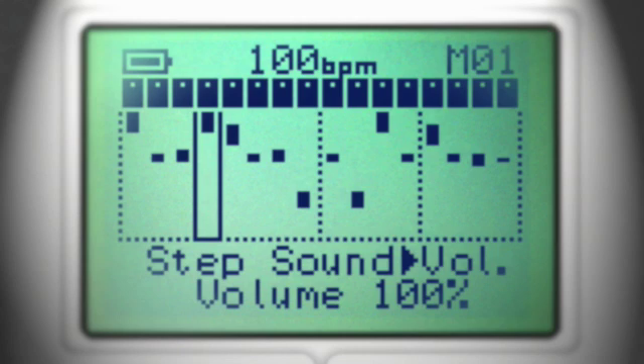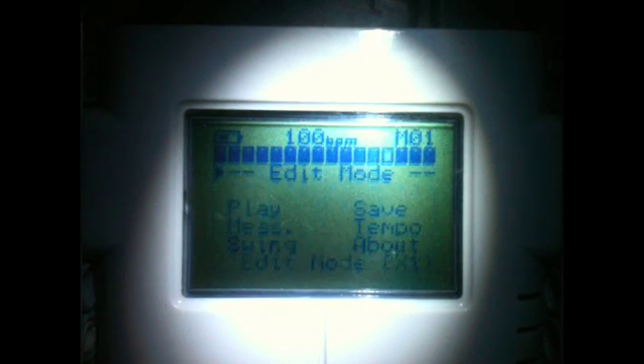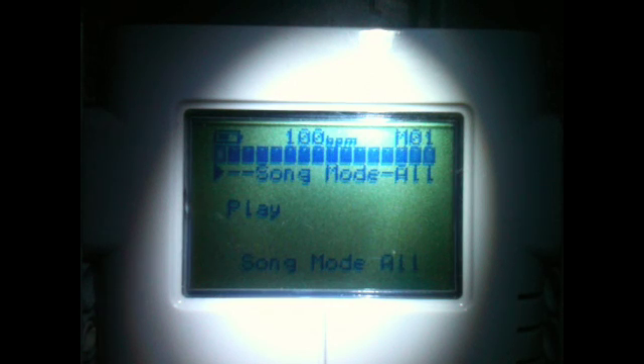All these functions are also available when the sequencer is playing. Let's start. Go to the main page by turning the left knob. Turn the right knob to access song mode.